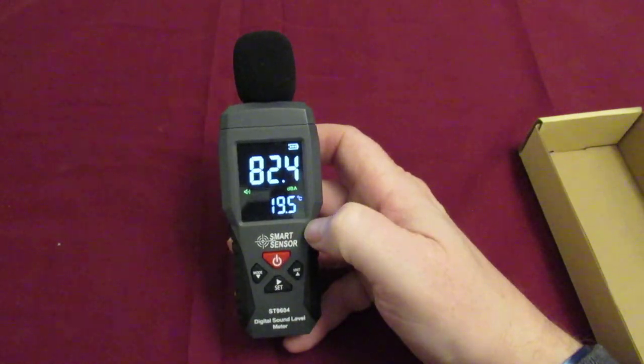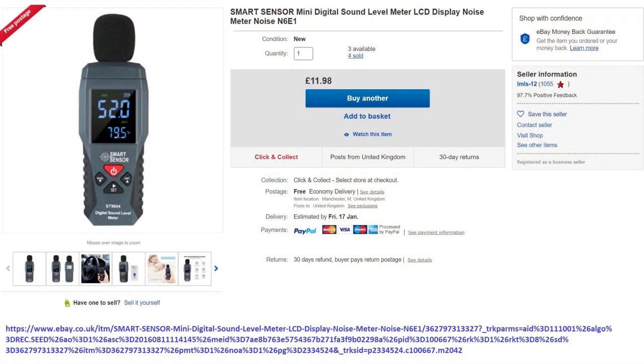The price of this one was just £11.98, including delivery. I'll show you the links for that as well if you're interested. So we'll get on with the test.